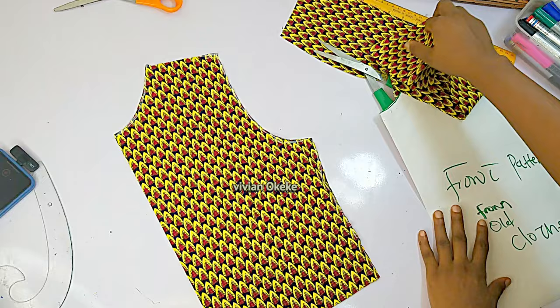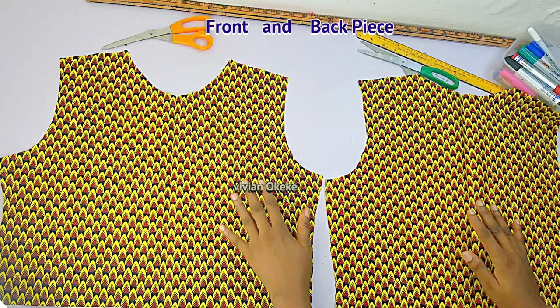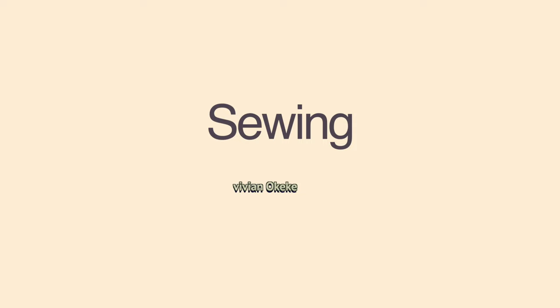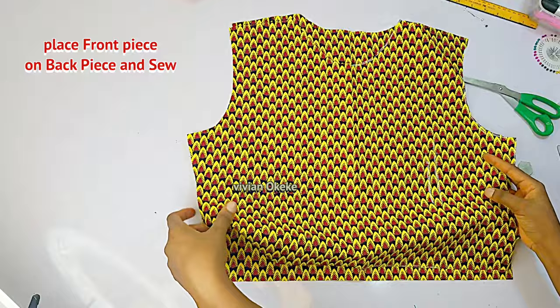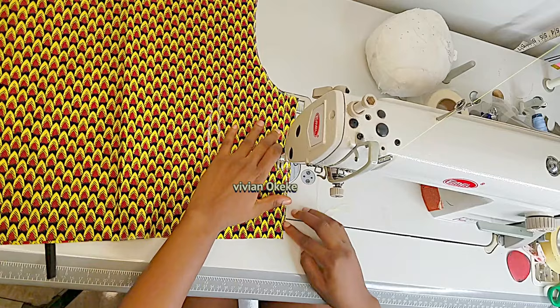I hope I've satisfied everybody — both option one and option two users. If I have, please go ahead and like this video. Now, the next thing is to sew these pieces together — this is for both options. Place your front piece on your back piece and sew by the allowance you left for your sewing allowance. If you left half an inch, sew half an inch in; if you left one inch, sew one inch in.